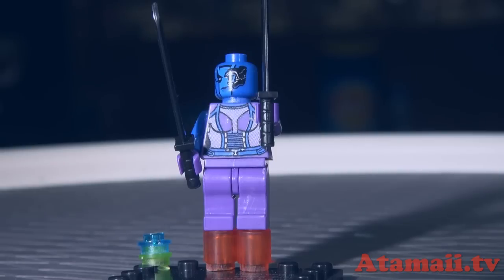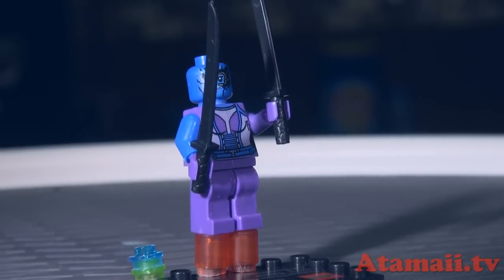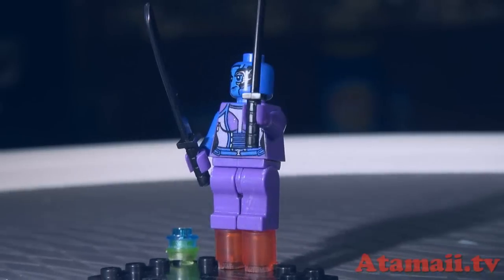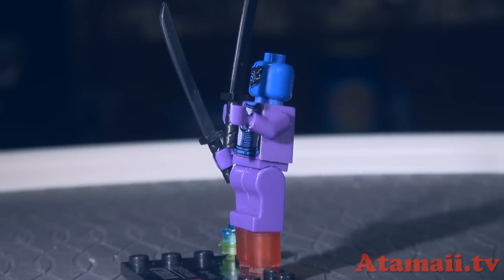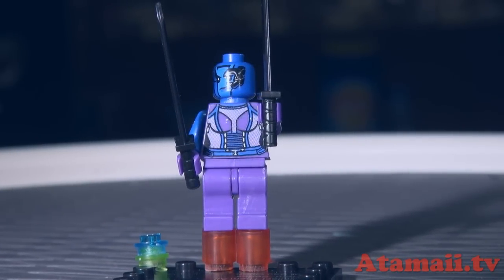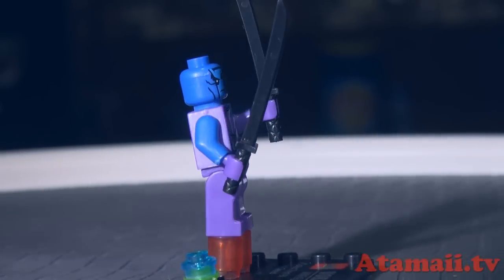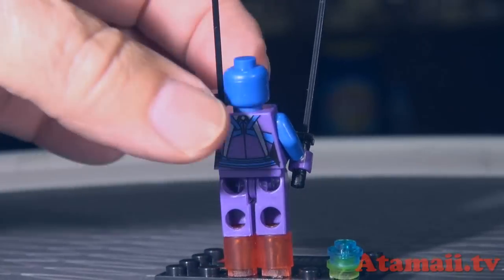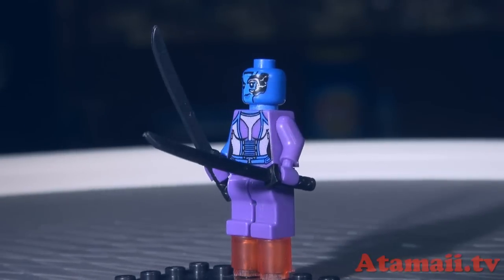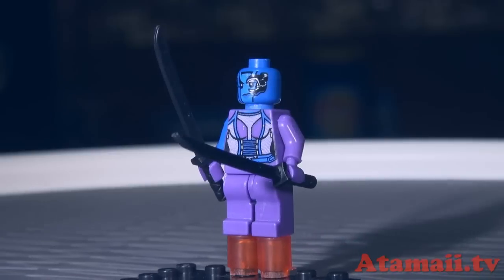Here's Nebula. She just gets one face and she gets a couple of swords. And then she gets one blue arm and one purple arm. Is that like in the movie — did she have her uniform covering one arm and not the other? Her body looks like it's purple but her head is blue. I thought she was all blue in the movie. And by the way, Nebula doesn't have any hair — was she bald in the movie? I'll have to look at her photo.